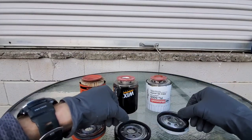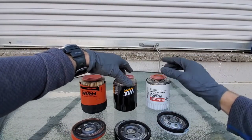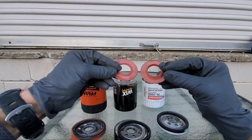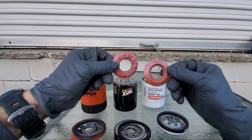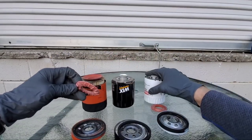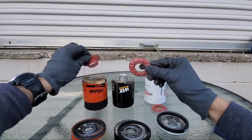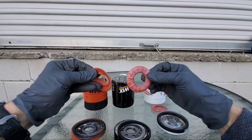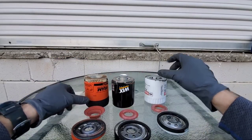This goes a long way, as I've seen this cause many engine oil leaks. Now for the anti-drain back valve — really good quality materials for the Motorcraft and Wix. But the Fram — nope, not so much. Really low quality material for the Fram oil filter on this as well.